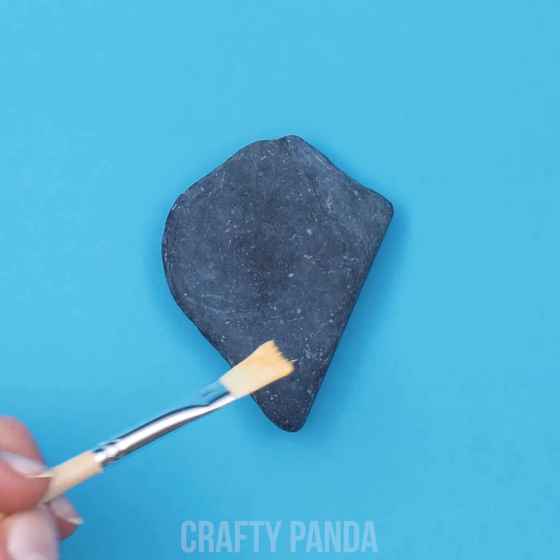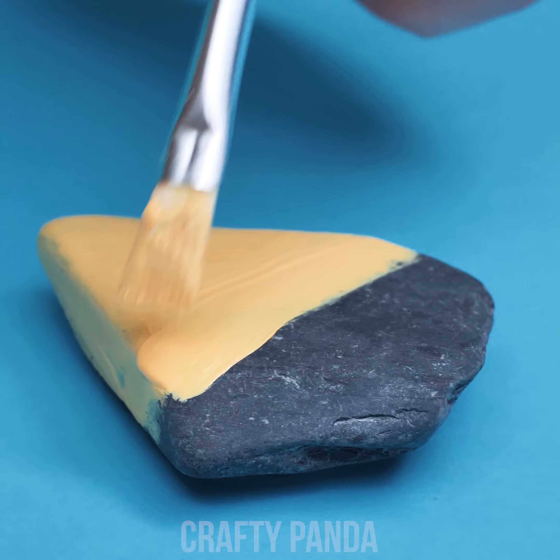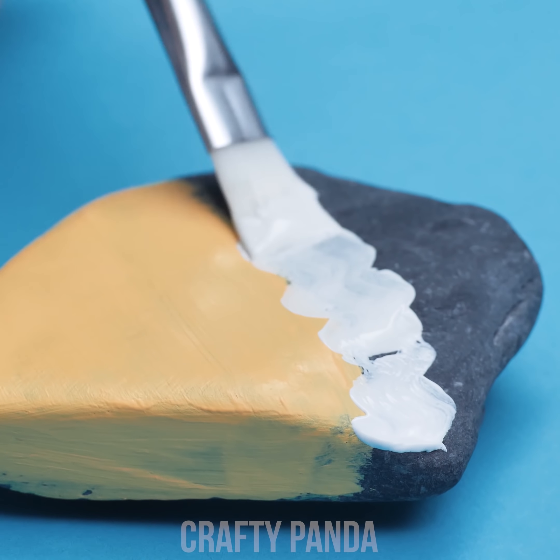Give it a yellow paint job using a brush and acrylic paint. Be sure to leave the top unpainted though. That's the spot for the main dish!